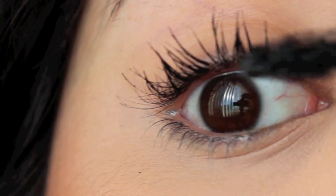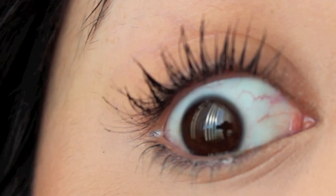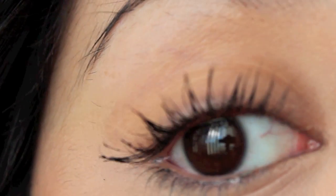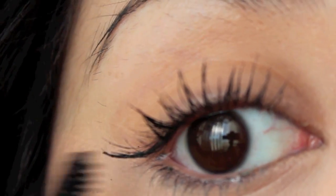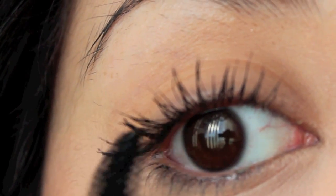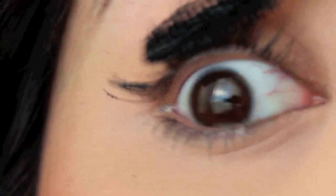Once I've coated almost all of the lashes with mascara, I'm going to start to work with each one individually — kind of piecing them together, bunching them up a little bit, but not making them look too clumpy. The more I piece them together, the more I want to make sure I'm getting rid of all the little clumps that are being created.